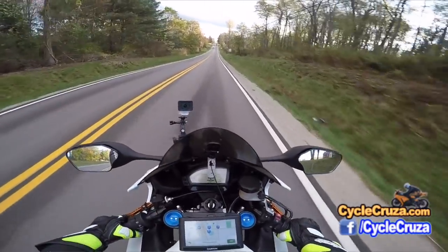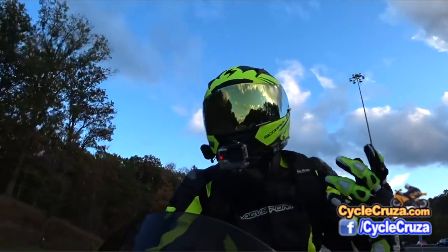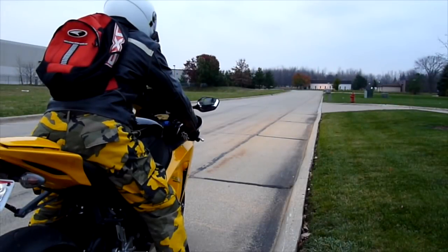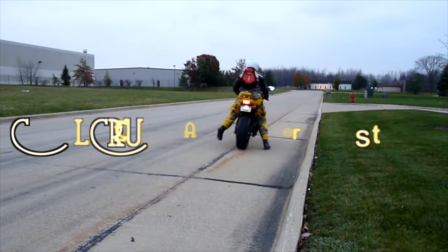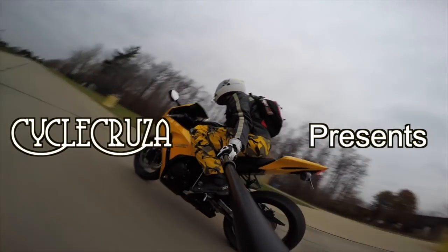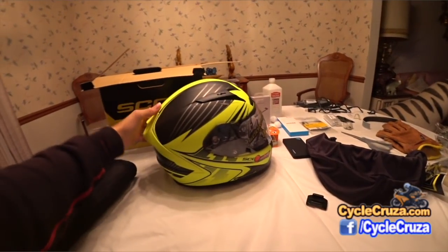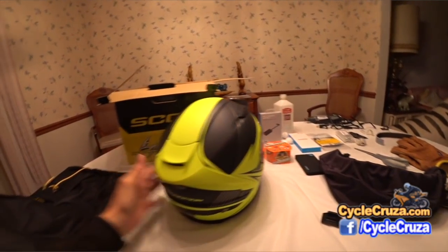I thought I'd do a little review on the Scorpion EXO 2000. You are watching Cycle Cruisers all-in-one motorcycle channel — subscribe today. This is their premium helmet of the Scorpion lineup.